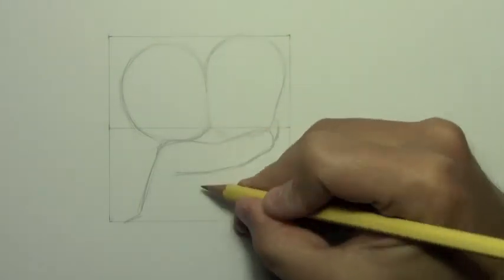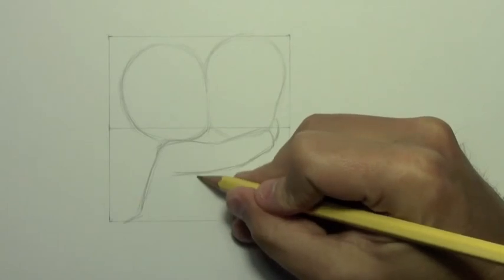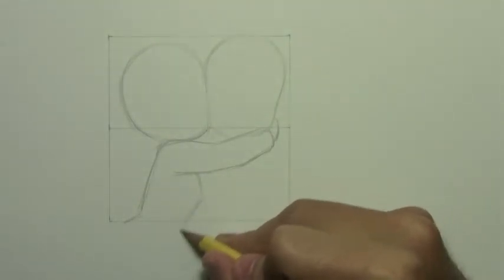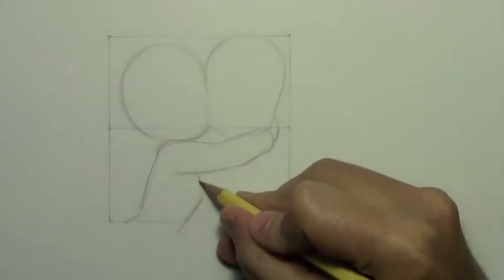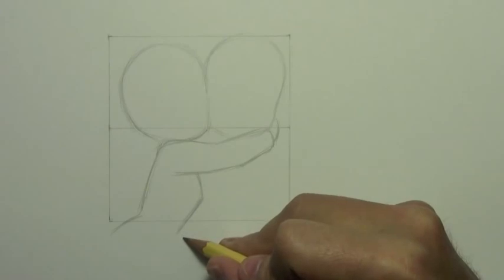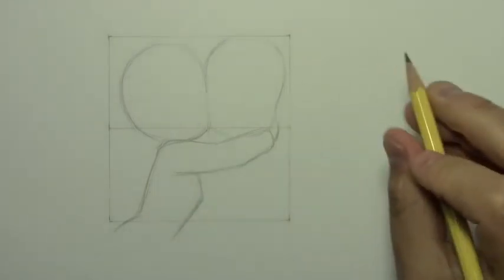Using the bottom of her head where this line meets here as a sort of guideline, you draw the rest of her body — again, all in profile. She's leaning over and he's going to be sort of facing straight toward us in a somewhat comical fashion.